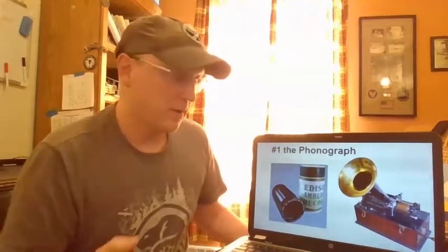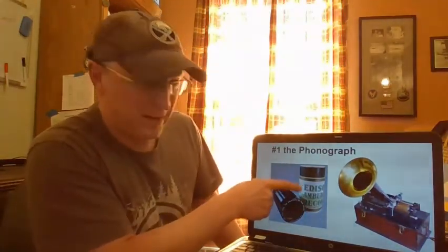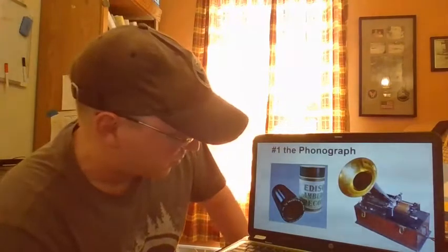The way it worked is simple. You'd go to the store and buy a cylindrical looking box that looked like this. Inside the box was a waxy type cylinder. The cylinder in this picture happens to be the preacher and the bear song — sounds pretty good. You crank up the device, it would turn a needle on this waxy cylinder, projecting the sound out. Later on, we took this cylinder and squashed it down into what we later call a record.